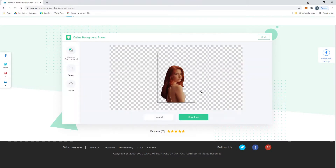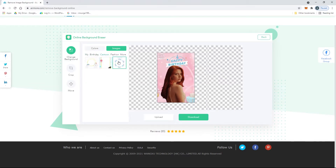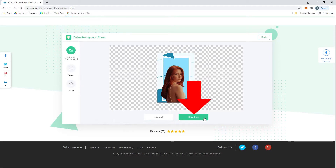Once done, you can also go to Edit to add a new background in different colors or its available templates. After that, click the download button to save the picture to your computer.